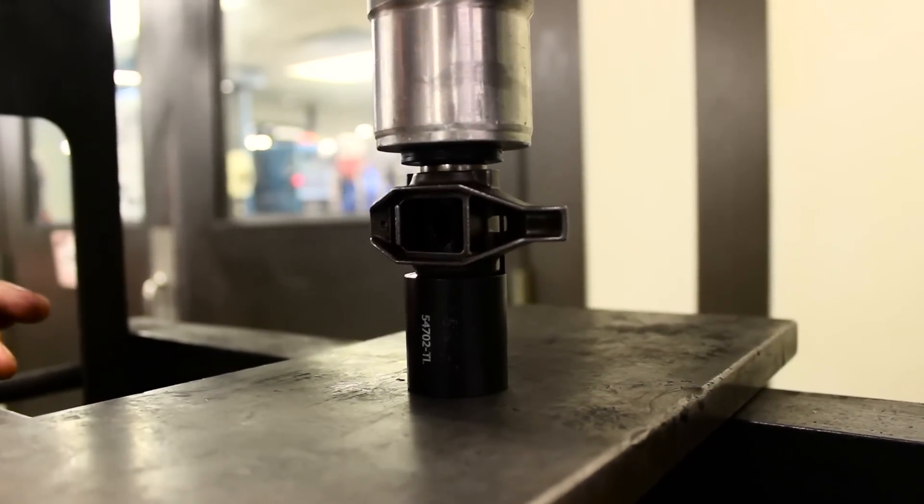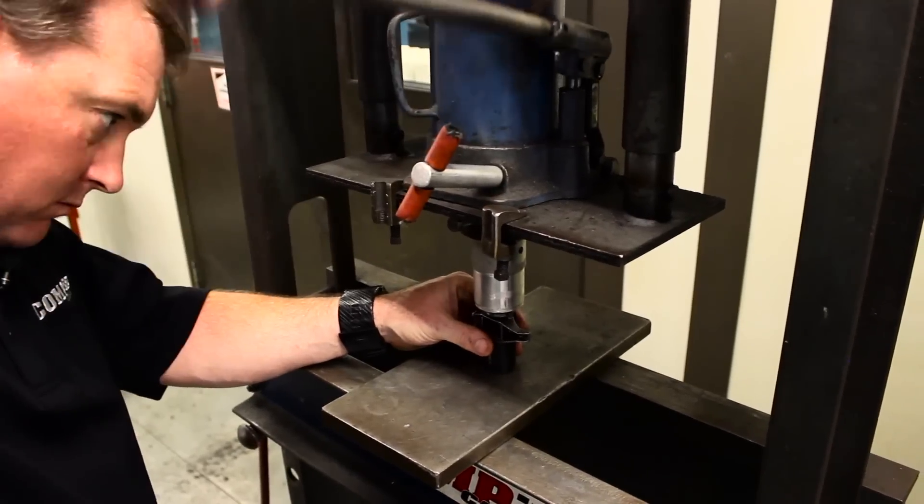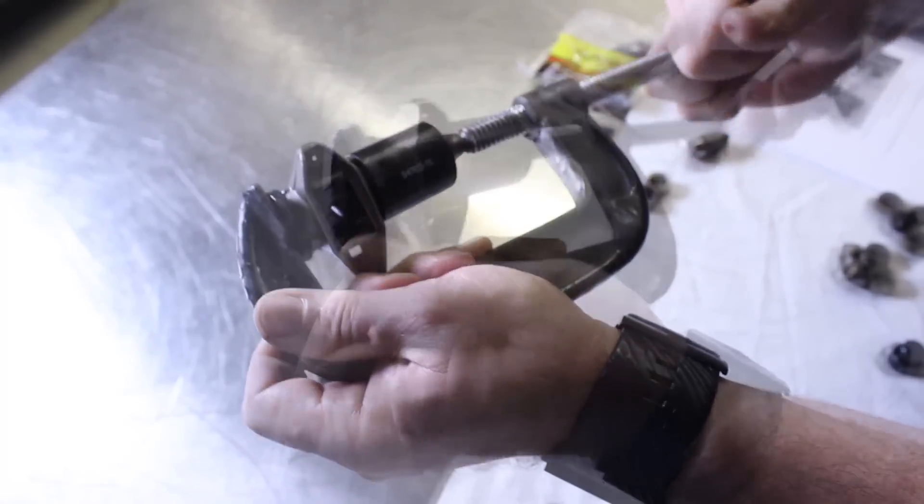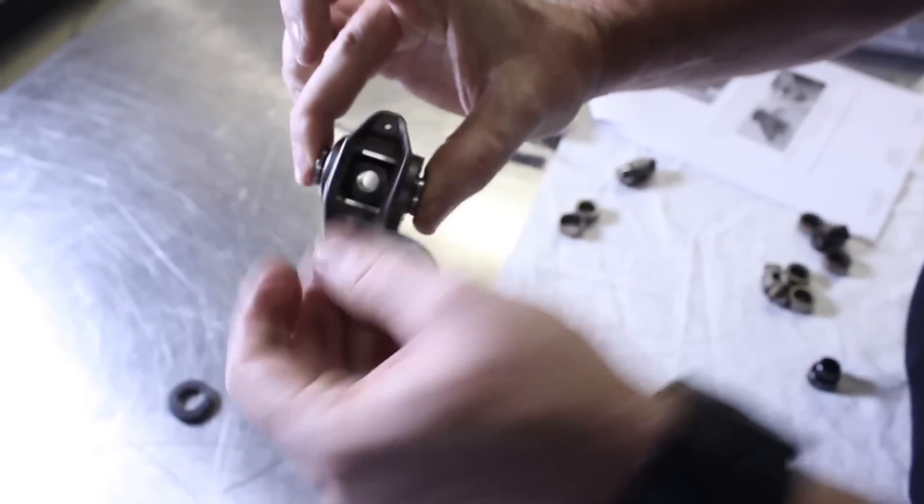The process is the same for a press, only vertical. The magnet comes in handy for holding the die in place. A C-clamp can also be used if needed. It works just like the vise and adds to the tool's versatility.